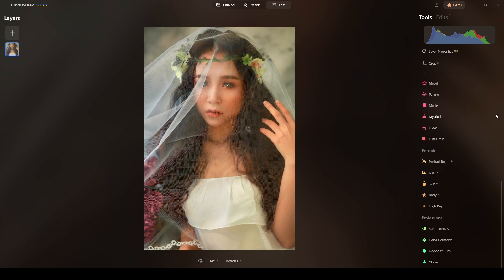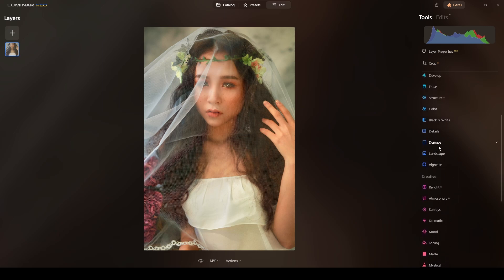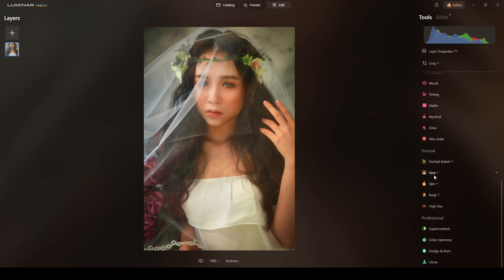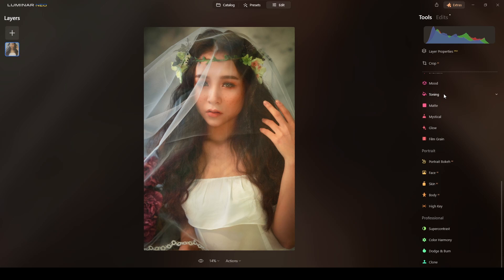Now this is what we have — from here to this beautiful portrait. The last thing I will do is add a vignette. I'll apply an amount here. If you want to lighten her face a little more, you could use another Face AI with Face Lighting, but I think it's okay as is.